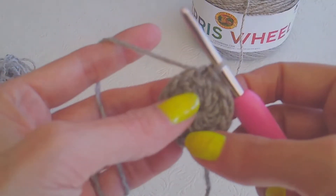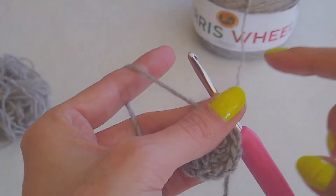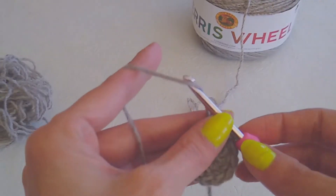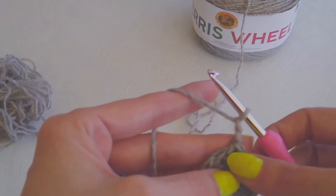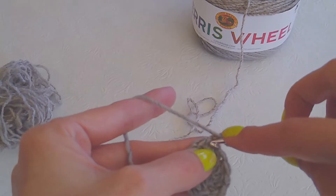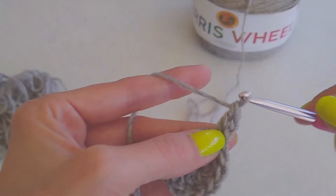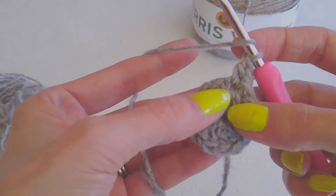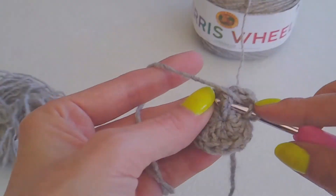Now this is for a preemie hat. If you're going to do a bigger hat, obviously you'll do more increases, but this will be the only increase for a preemie hat. So we're going to chain two — that does not count as anything. You're going to yarn over, go back into that same spot, and do a double crochet. Then yarn over, and in that same stitch, you're going to do a front post double.